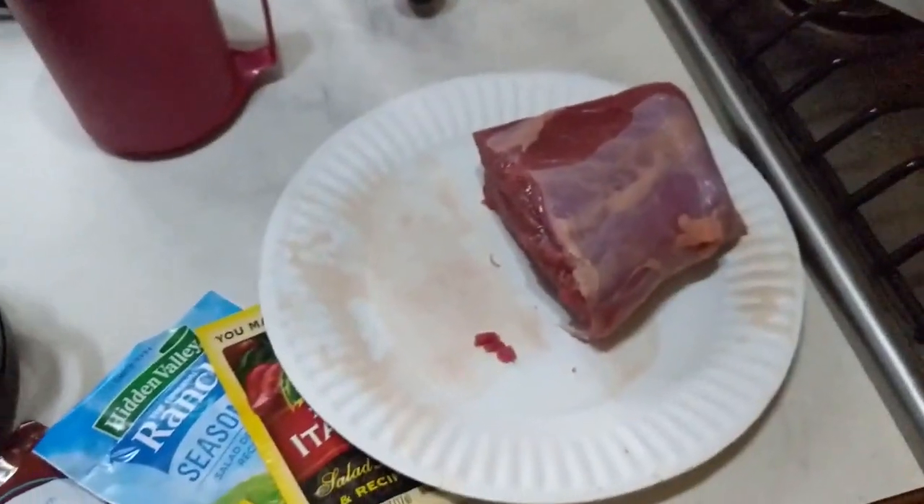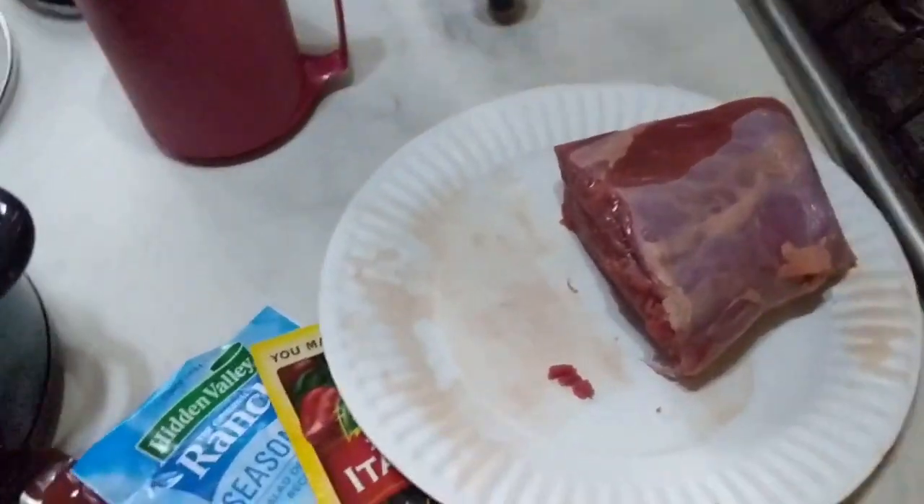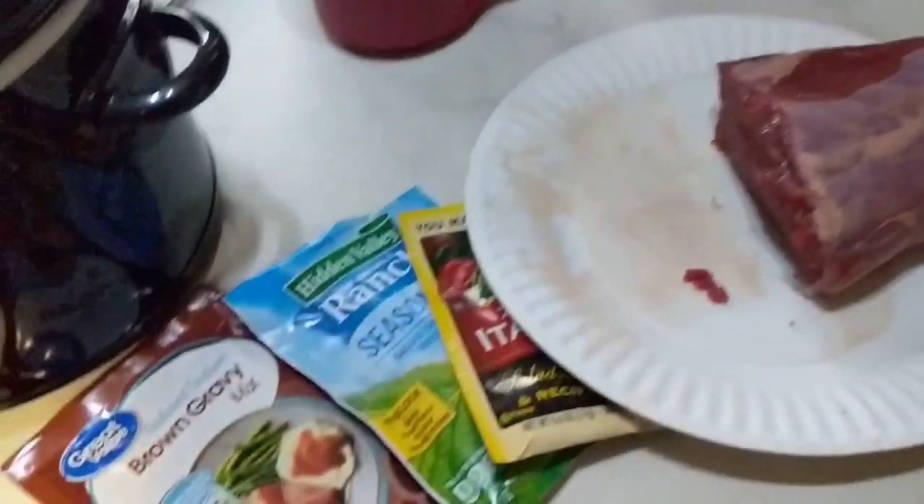This one's going in the freezer. I'm going to put it in a baggie, put it in the freezer, and next week I'll cook the other one.